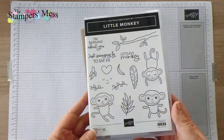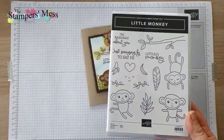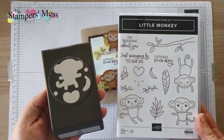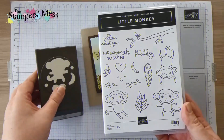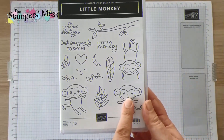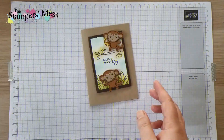So this is the little monkey card and it's using the little monkey stamp and punch bundle. So this is the stamp — it's little monkey, it is so cute. And this is the monkey punch. So we're going to use this. This is the monkey that the punch works with.